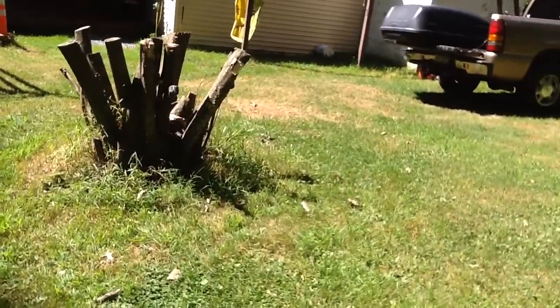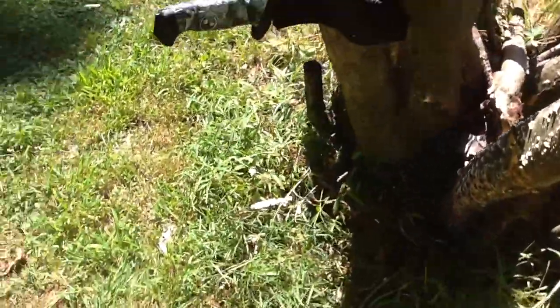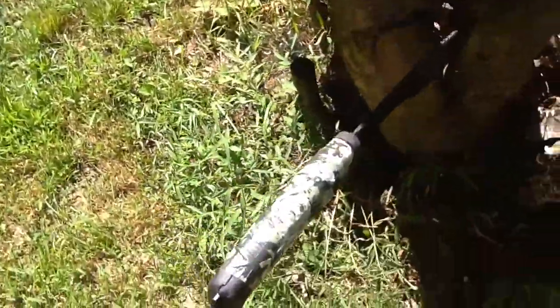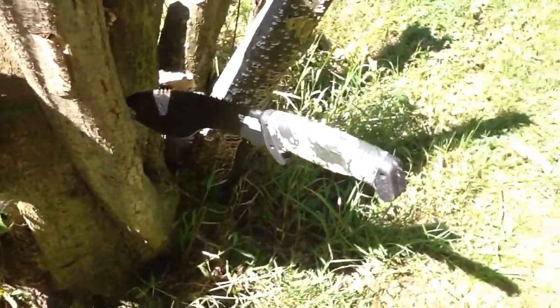Up, down. Here we go. Went right in to where I was aiming. I was aiming about the midsection, where I always aim, and that's a decent-sized throw. It's not the best, and here comes the knife.